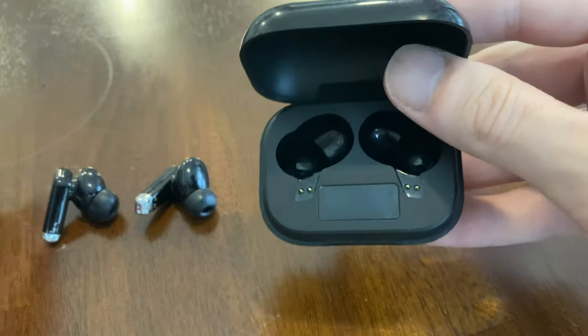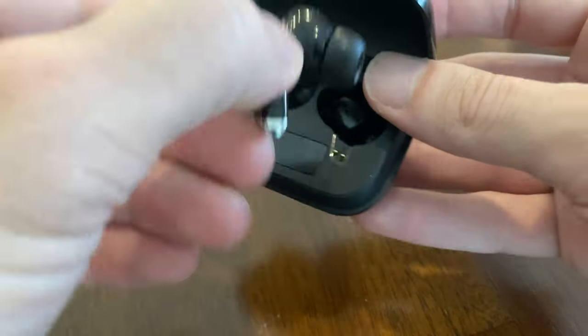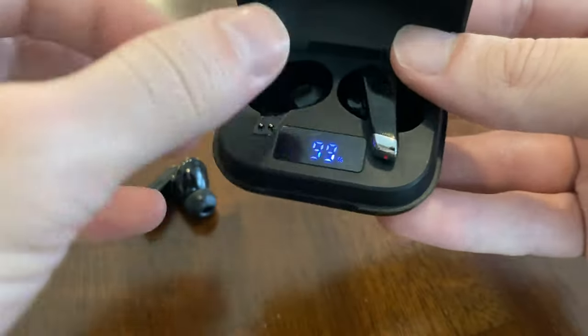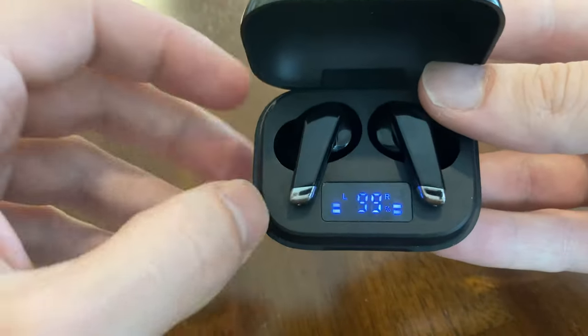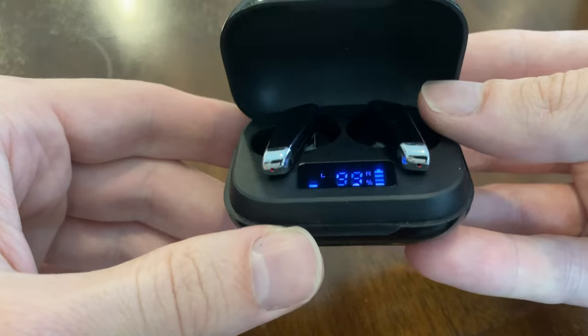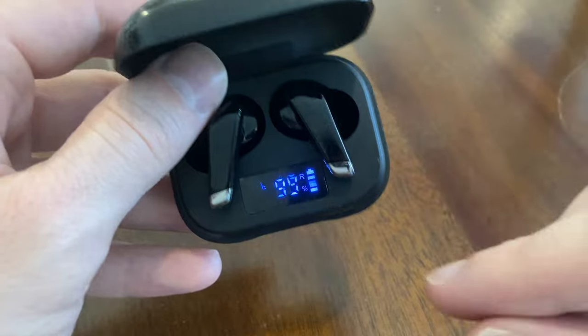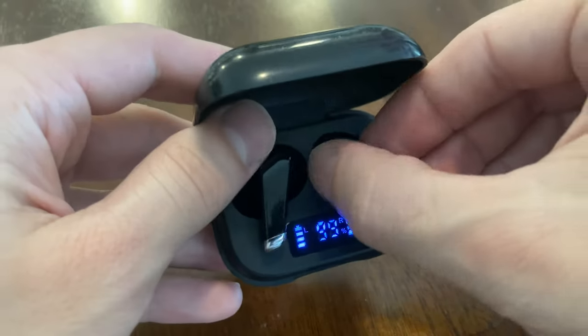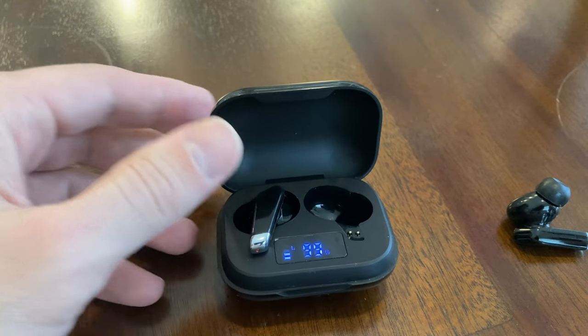The charging case has an internal battery, and when you place the buds in their holder it tells you what the internal battery is and shows you on the left and right that it's charging the earbuds. This one says the right bud is fully charged, so I'm going to take it out, but the left bud still needs charging so I'll leave it for a few minutes — they charge up relatively quickly. You can also listen to one at a time.